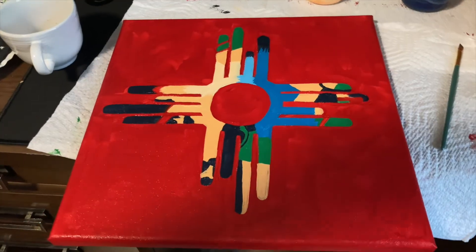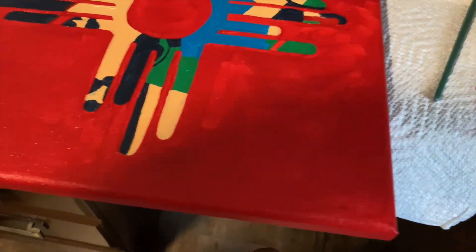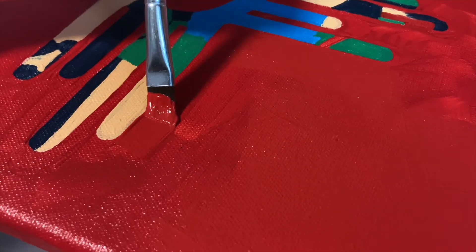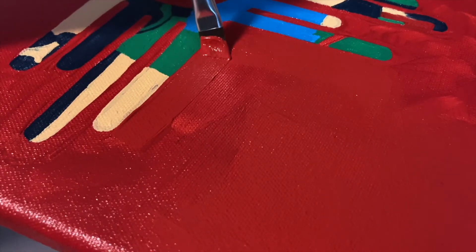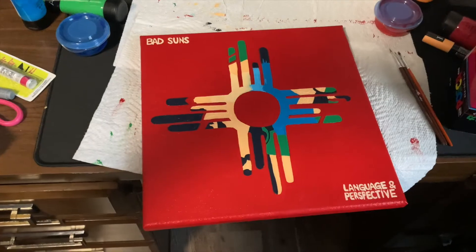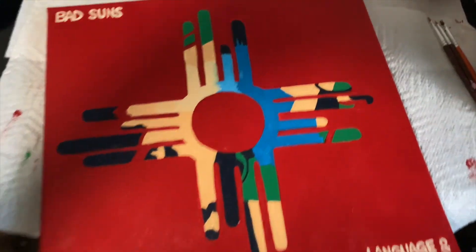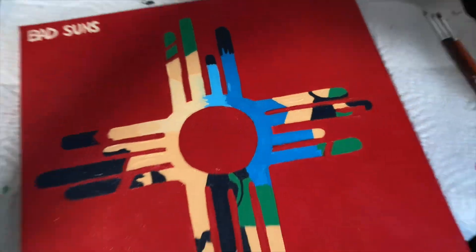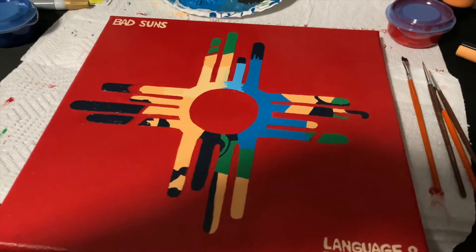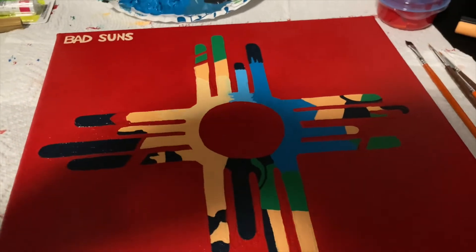I just finished blocking out the rough idea for all the colors, so now I'm going to go around and clean up the lines with the red. I forgot to film most of it, but I have most of the second coat done — I kind of just need to do the blue and the light blue. The next thing I'm going to do is work on blending all of the colors on the inside of the design.